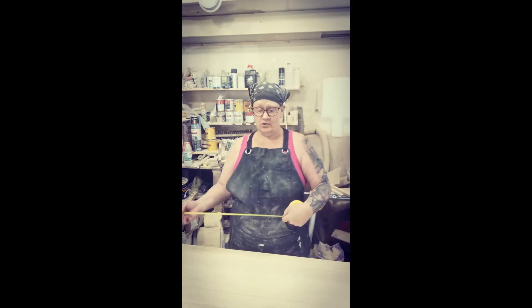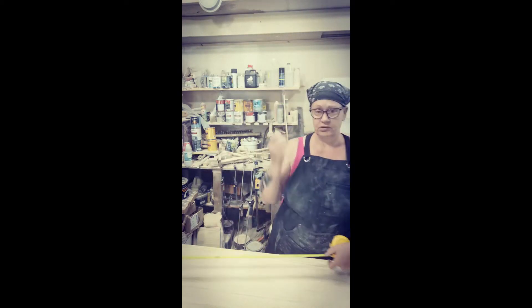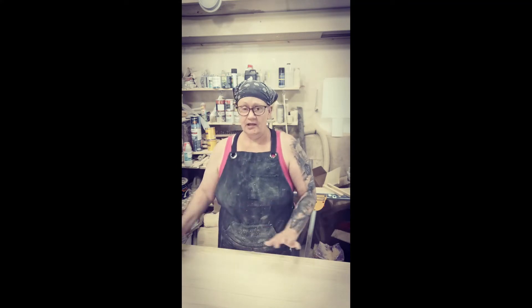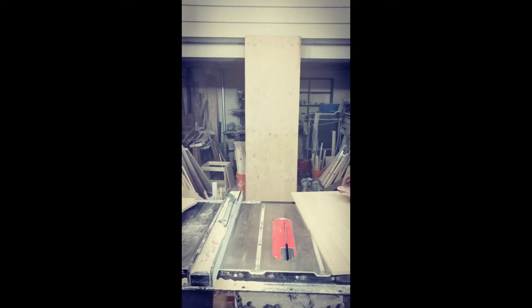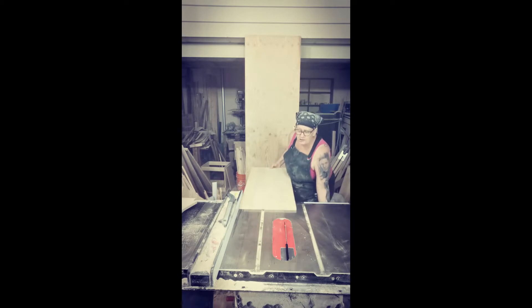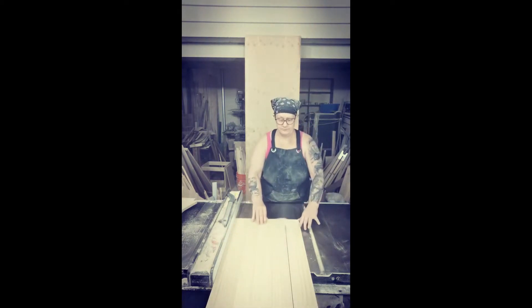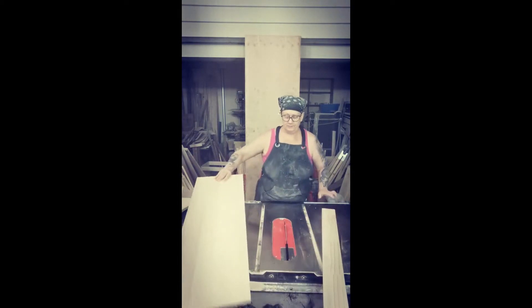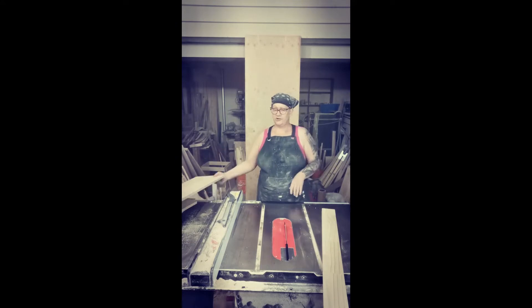Now with what's left of our board, we're going to cut the side pieces. Each side is going to be 17 and a quarter inches long, so I'm going to cut this at 35 to give us a little extra play room. Then we're going to put it back on the table saw and rip it to 12 inches. So I've now got the table saw set up to 12 inches.